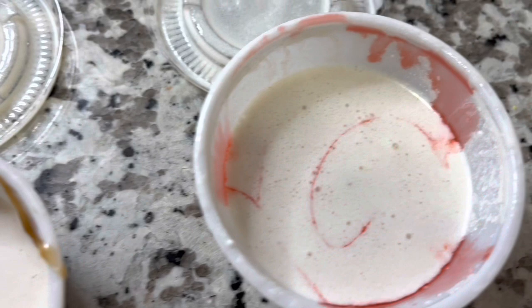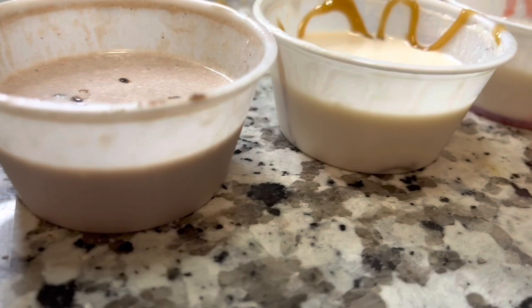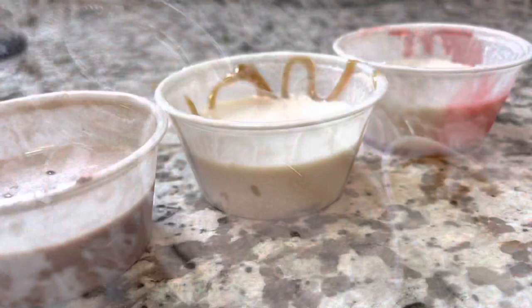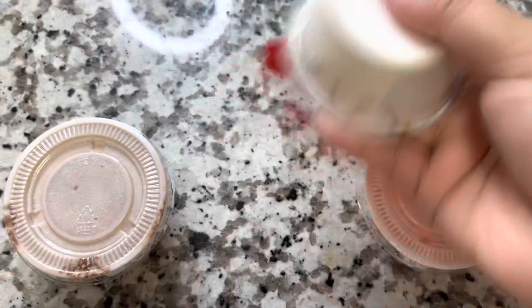It looks a little funky, so you're just going to close all the lids and shake them up. Then you're going to end up with a chocolate shot, a caramel shot, and a strawberry shot. It actually kind of reminds me of — was that Neapolitan ice cream? That's what it's called — we used to eat back in the day.